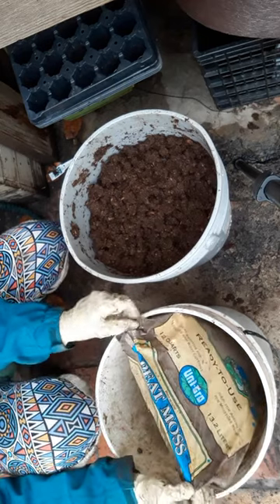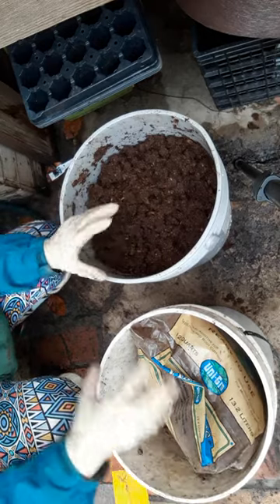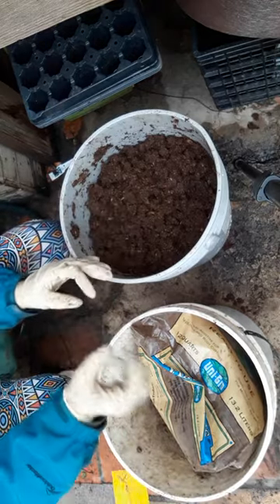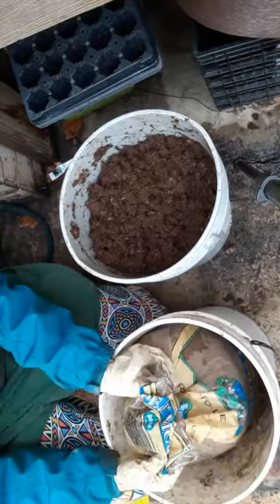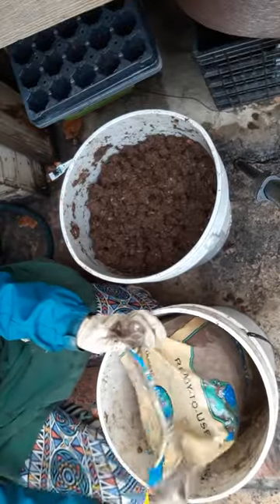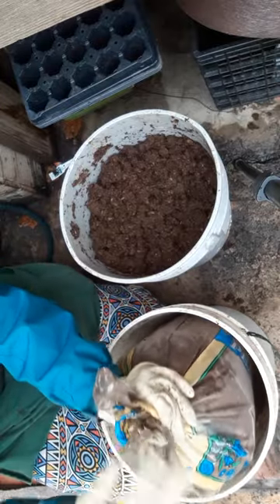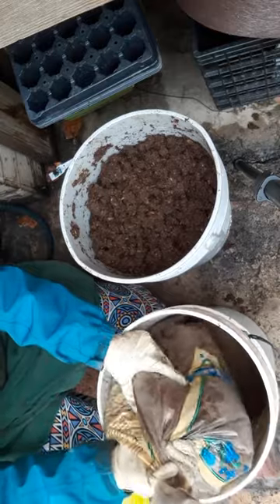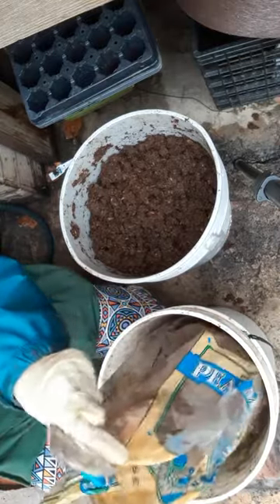If you get it in the big giant bricks you'll want to kind of peel it apart with your hands. It's really really dusty so you want to make sure that you're using some sort of facial protection so that you're not just breathing all of this in. Usually just a N95 dust mask, like you would use for mixing other things, is good.